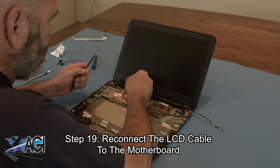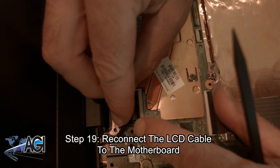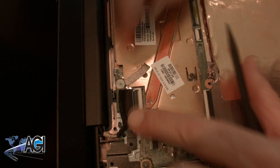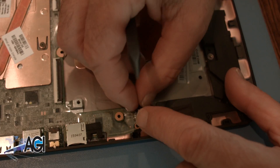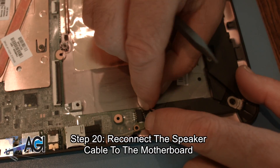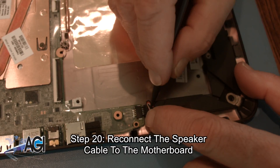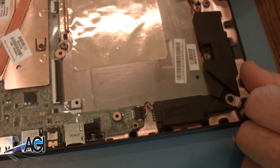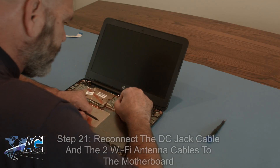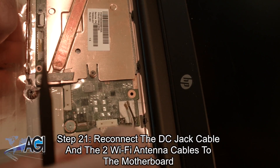Next, you will reconnect the LCD cable to the motherboard. Now, you will reconnect the speaker cable to the motherboard. Next, you will reconnect the DC jack cable and the two Wi-Fi antenna cables to the motherboard.